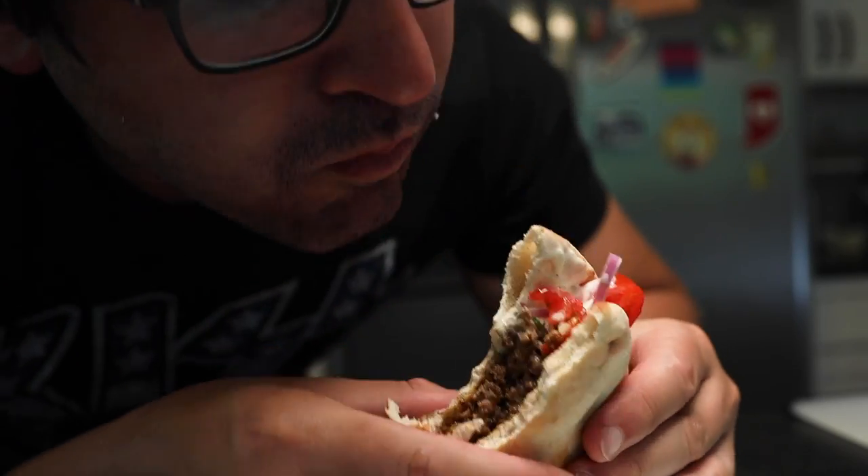Hi, I'm Adam Ragusea, failed musician turned internet cook, and here's 10 things that we can all learn about food and cooking from the mighty Van Halen.